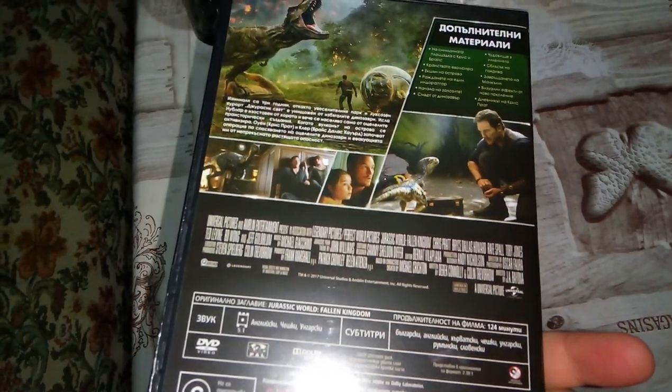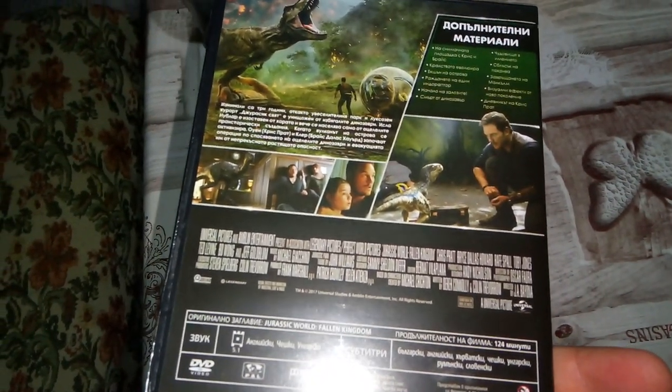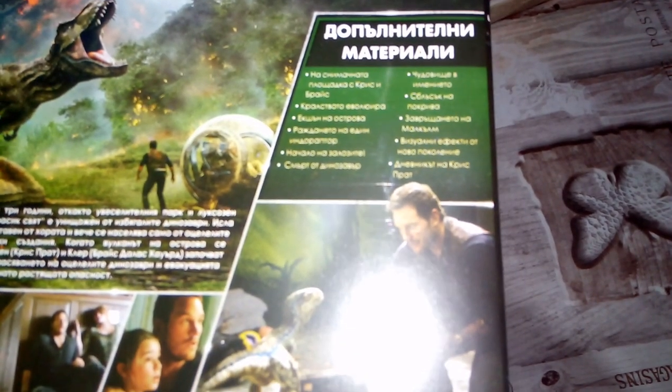We have two main characters here listed. And at the back we have a few scenes from the movie. Here are listed the special features.